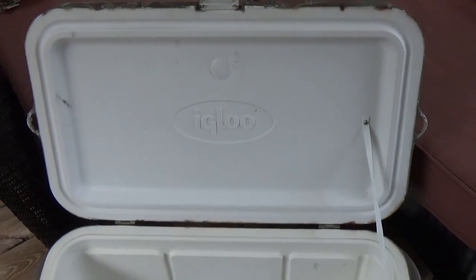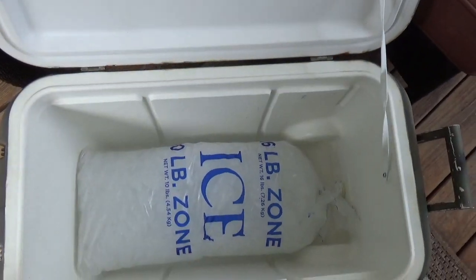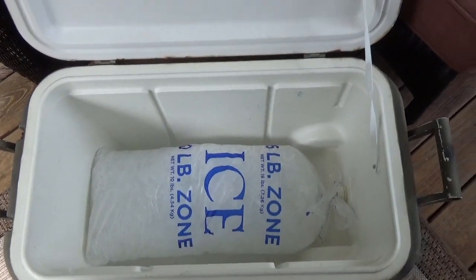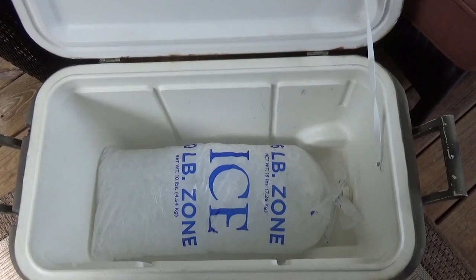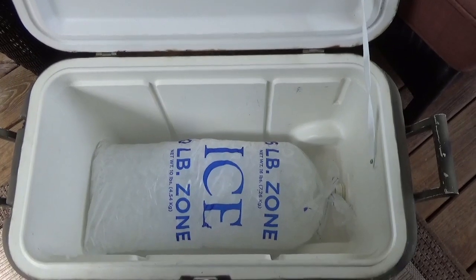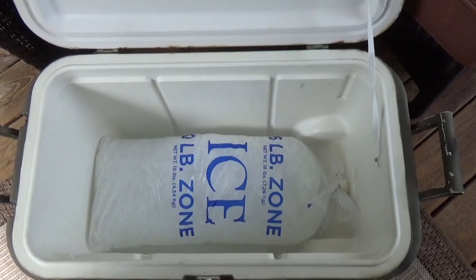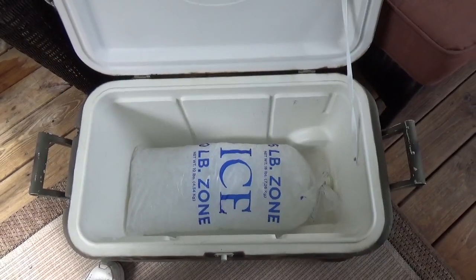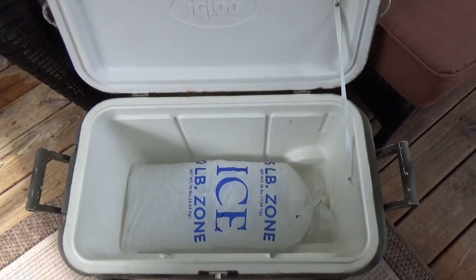Inside the cooler — just wanted to show you that this is just a standard Igloo cooler, I believe it's a 48 quart. I do have a 16 pound bag of ice that I just purchased and just put the bag in. The drain is closed and what I'm going to do is measure the water loss each day. We'll see how many days I need to measure it to see how long it takes to melt. I live in southeast Tennessee and this is out on my screened porch, so it is covered but it is outdoors and it's incredibly warm and humid.